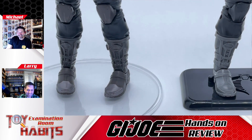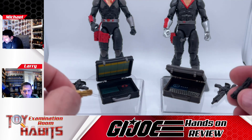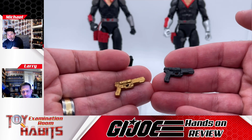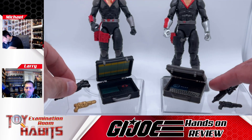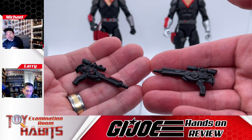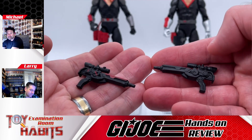Now that we're finished looking at the figure, let's move on to the weapons and accessories. As far as weapons and accessories are concerned, they're pretty much the same as what came with the first release of Destro, but with some paint app differences. Both small guns are the same but they basically cast this one in black. I kind of like the gold one, but having a black pistol may be a better choice — it does give you another option. The gun on the new one is also cast in black versus the original's red accents, which kind of goes with a more vintage feel.